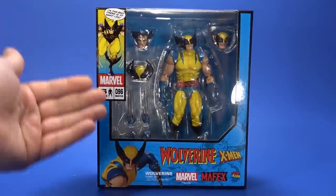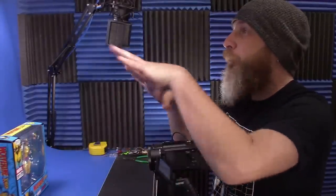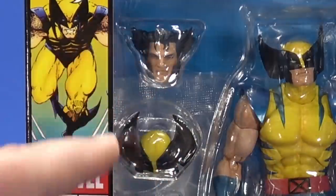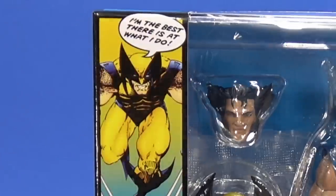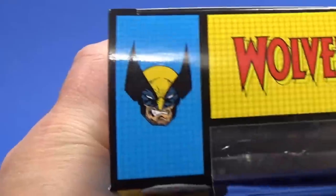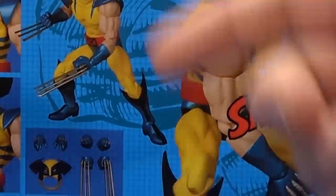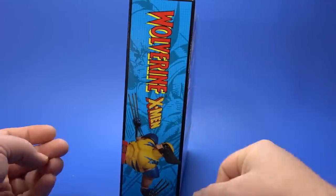Looking at the package, it's your standard Mafex fare. They've taken the whole package and Wolverinized it — like those older home improvement shows where they find out the kid likes pirates and then there's pirates everywhere. It's Wolverine everywhere: Wolverine quotes, Wolverine graphics, blue and yellow Wolverine logos, X-Men branding — SNIKT!